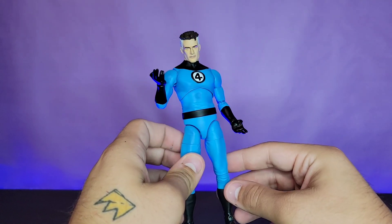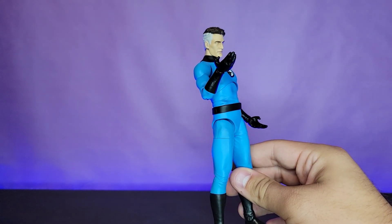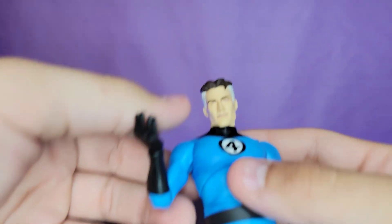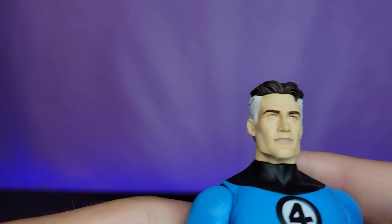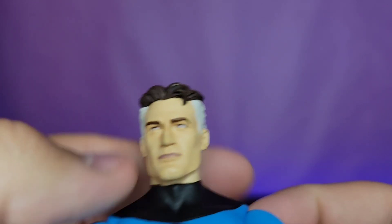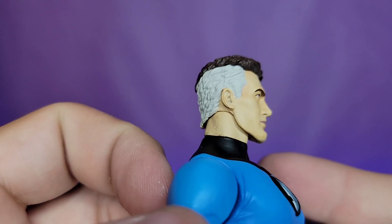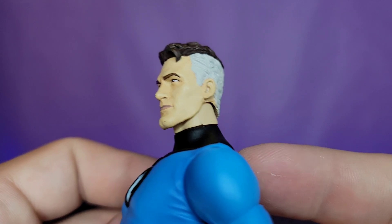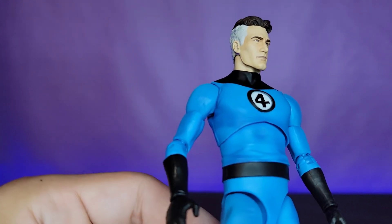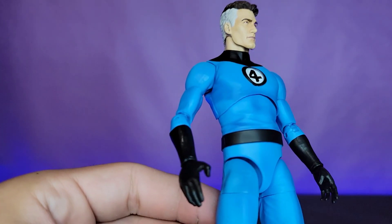We're going to take a look at the core figure and then I'm going to show you all the interchangeable pieces and all the amazing options you have when you purchase this figure. Taking a look at the head sculpt, I love it — unfortunately I got a little chip on the chin and the nose, but either way it looks great. I love this stoic look for him. Of course he's got the iconic gray-sided hair looking fantastic, and then the body looks fantastic as well.